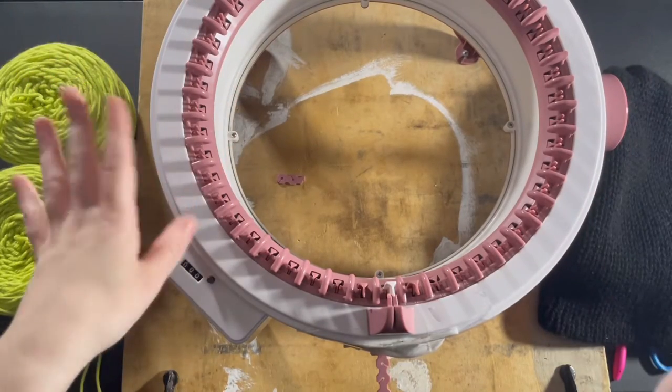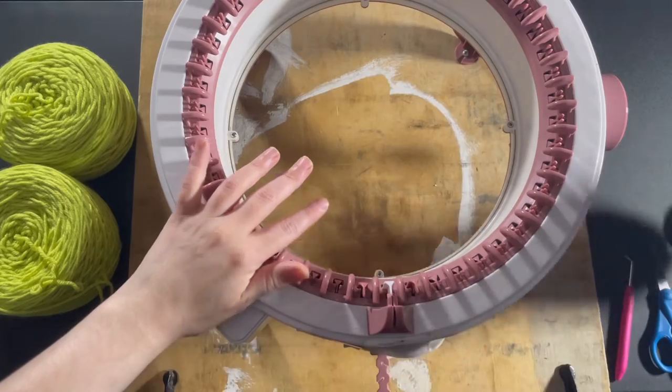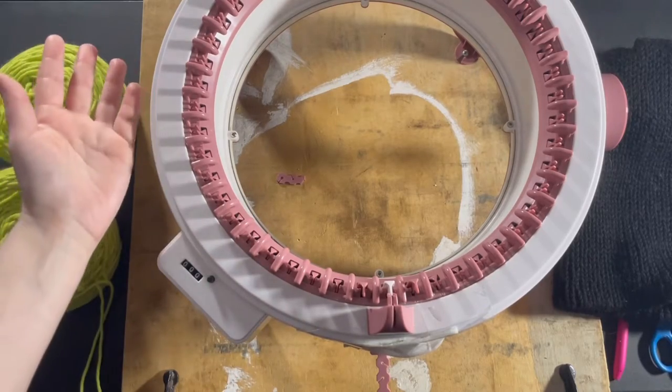Hello everyone, I'm Jen of Genetcrafts. Today I am going to be showing you how to make a simple slouchy beanie on the Centro 48 pin knitting machine. A lot of you probably got this for Christmas recently. It is also New Year, so Happy New Year — the first video of 2023.